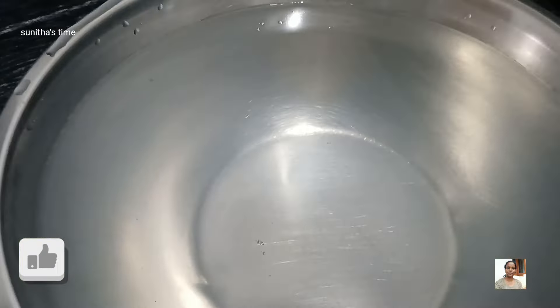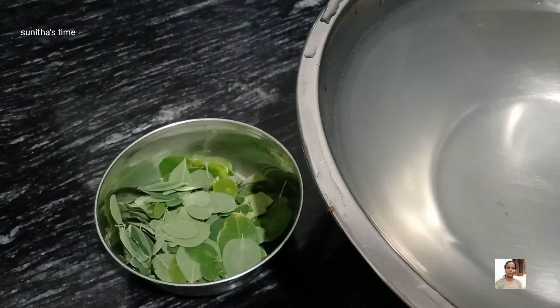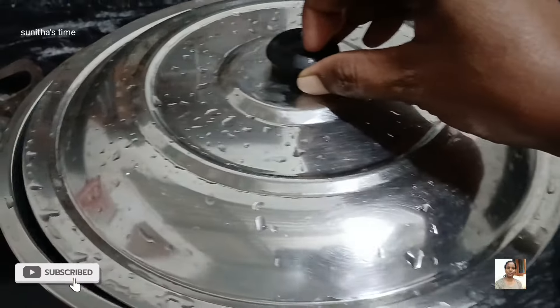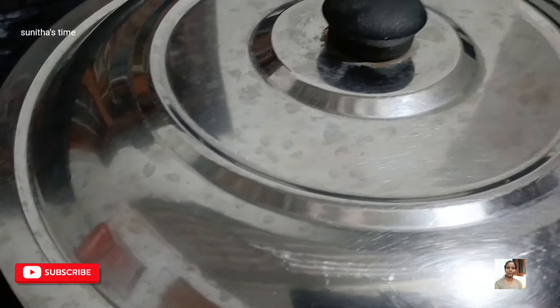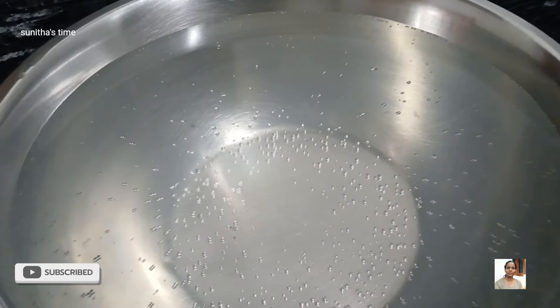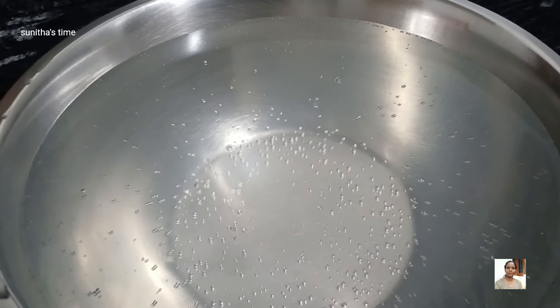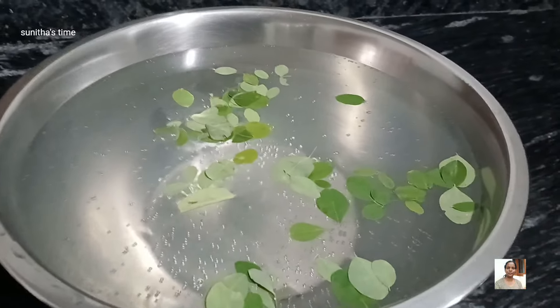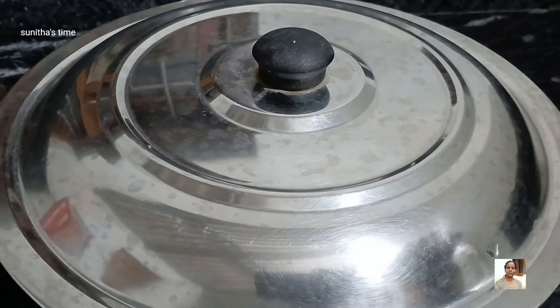We are ready to put it in the middle of the pot. Add a powder and add the powder.